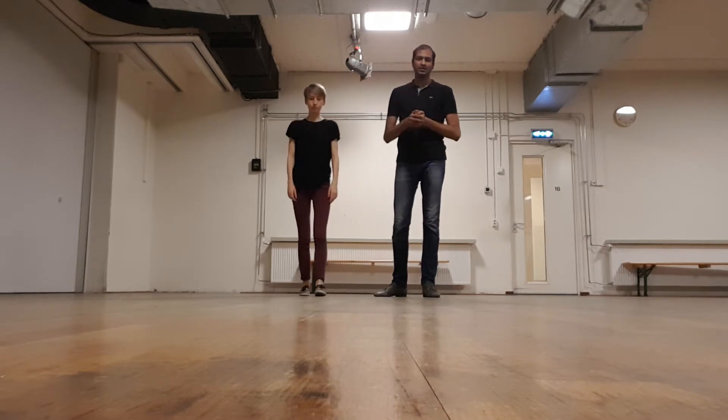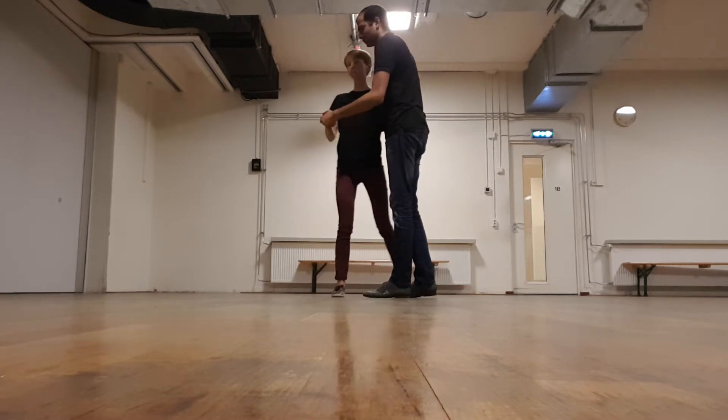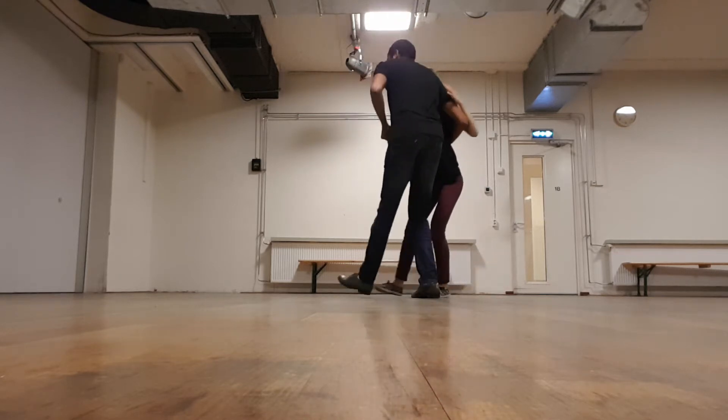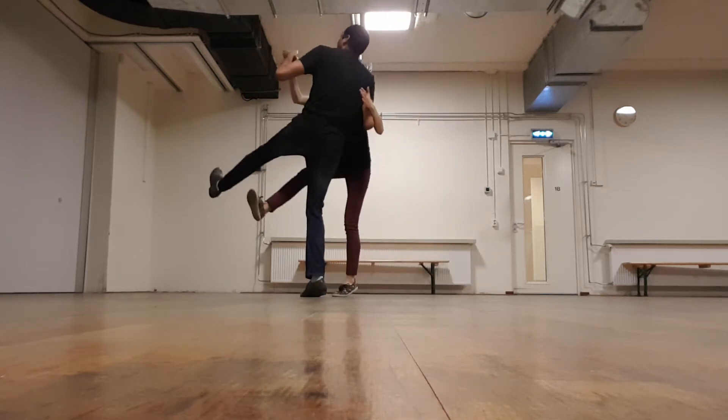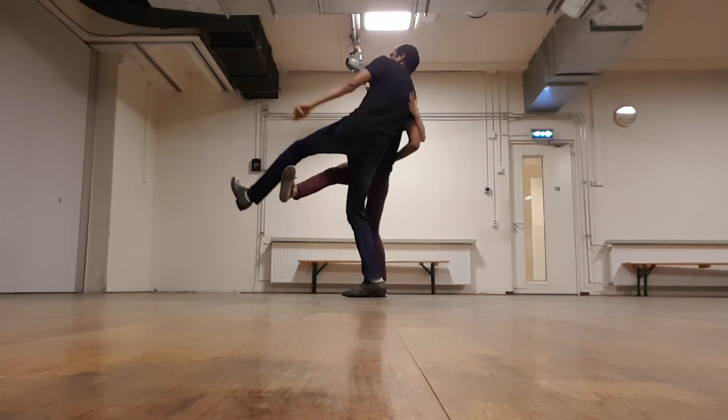So today we played with the kick the dog and some exits from there. Quick recap on what we did with the kick the dog: we started doing a rotational rock step — rock step, in, out, high kick. We spoke about keeping the kick up there for two counts.